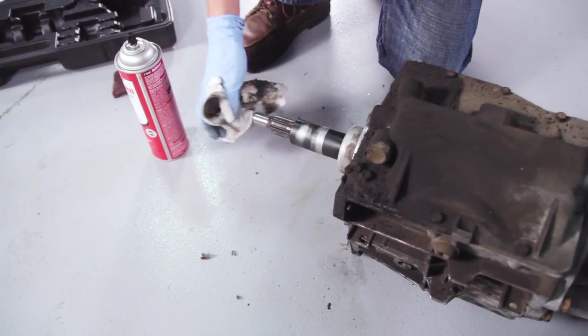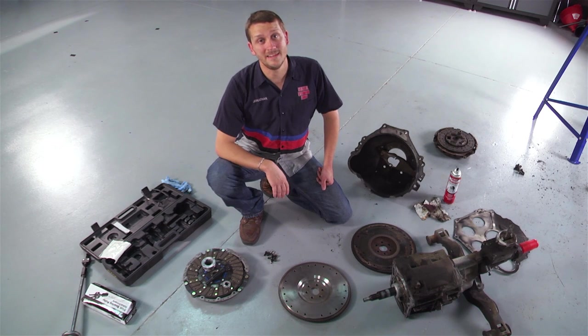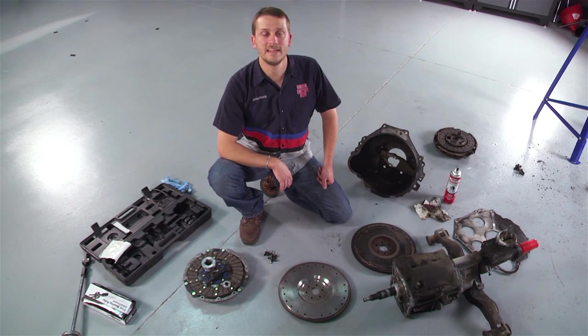Once everything is thoroughly cleaned, inspected, and replaced if necessary, you can go back together with your new clutch. Be sure to subscribe to latemodelrestoration.com to see all the tech videos we have coming for your Mustang or Lightning.